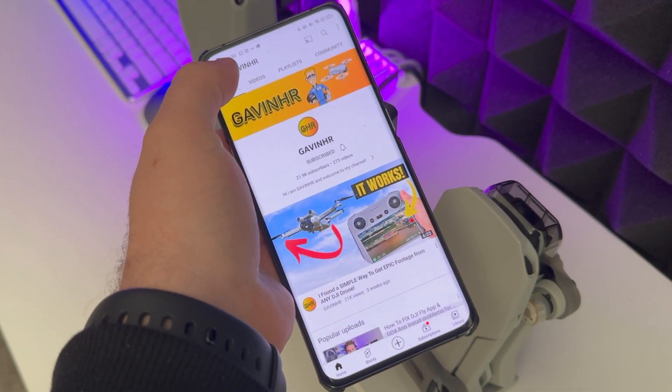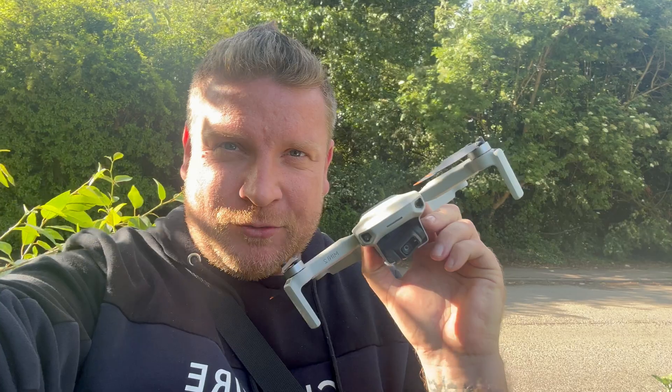Thank you very much for watching. Hit subscribe for more drone-related content, and look out for the follow-up video with the flight test. Until next time, see you again soon.